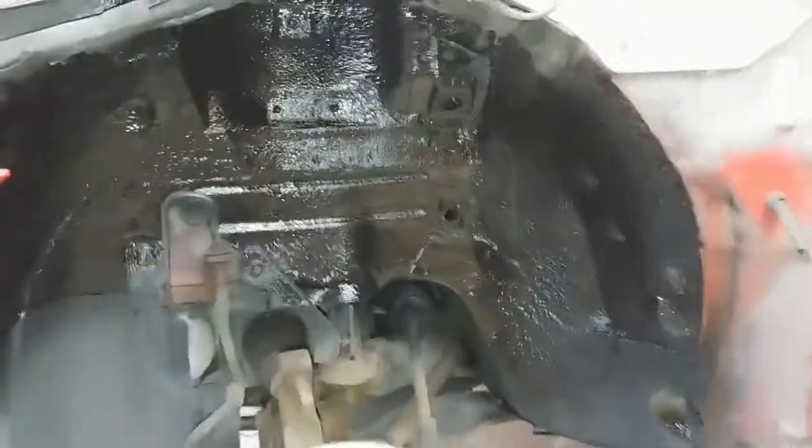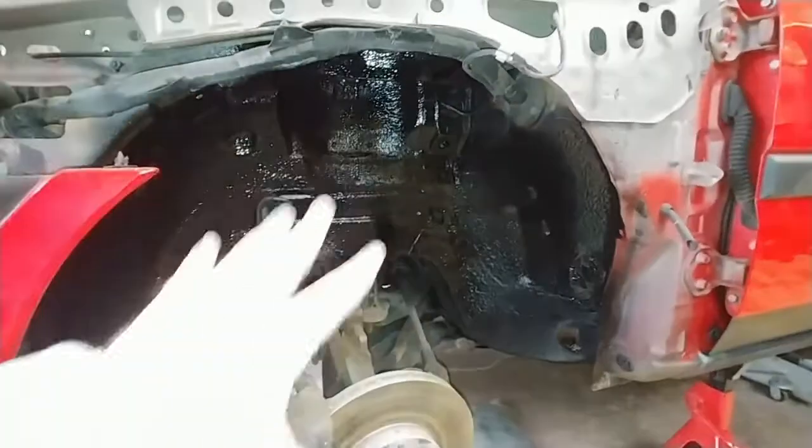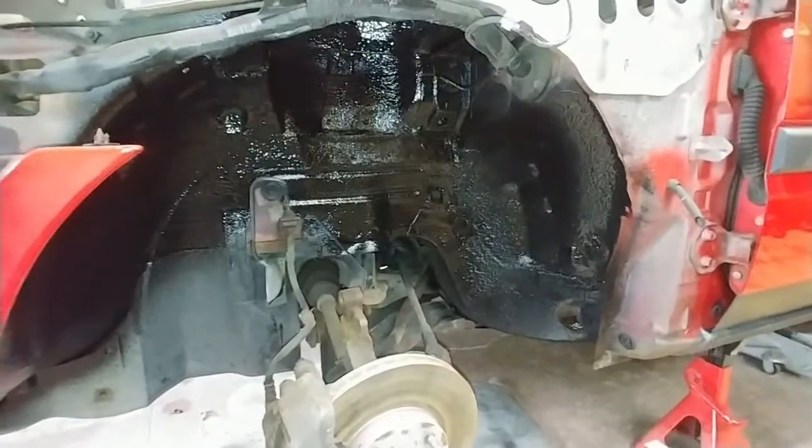I am done with the undercoat. As you can see, it's on there, it's thick, it looks really nice. I even got the smallest holes and crevices. Next thing to do is to put everything back in. See you next time.